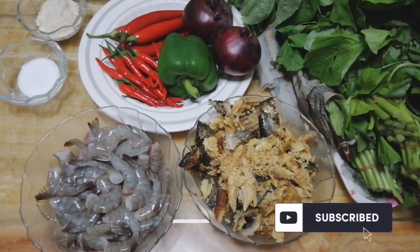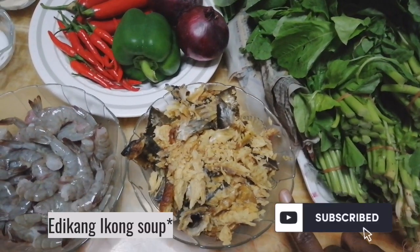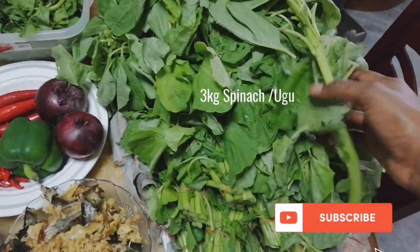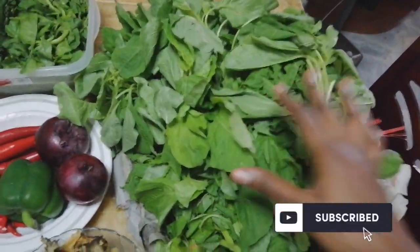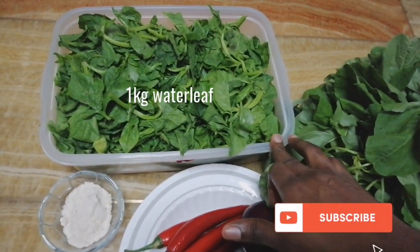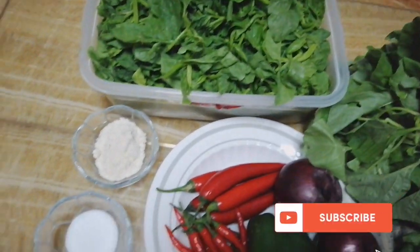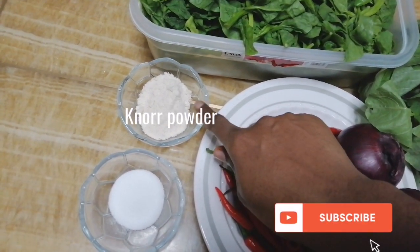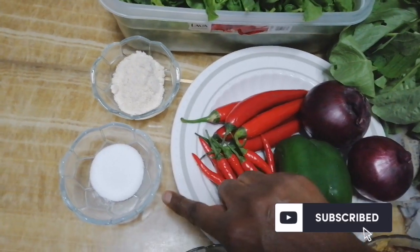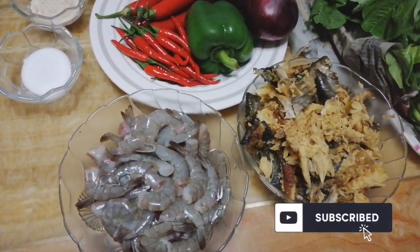Okay guys, these are the ingredients I'm going to be using for the vegetable soup — the afang soup. This is my dry fish, already washed and deboned. Here is the spinach I'll be using — you can see how much; I'm using three kilos of spinach. Here I'm using one kilo of water leaf — this is what water leaf looks like. I also have no powder, a seasoning cube, salt, onion, green bell pepper, and some pepper. Here is my bone.